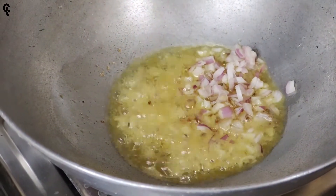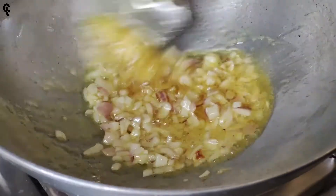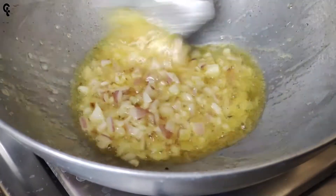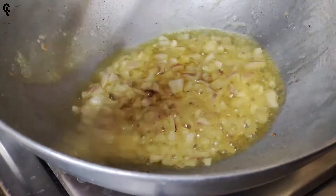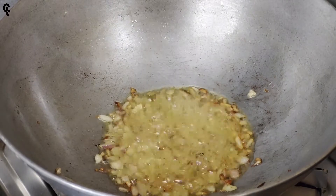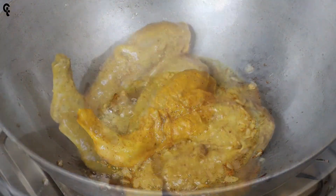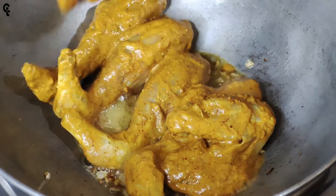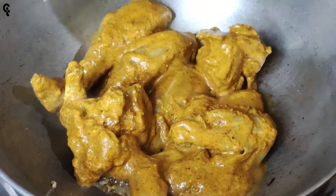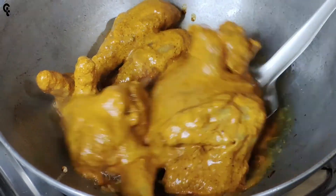If you keep adding salt, for the next step, let's see how the chicken simmers. We will make it 70% of our rice. Then we will make it 2-3 minutes. The chicken will make it simple.